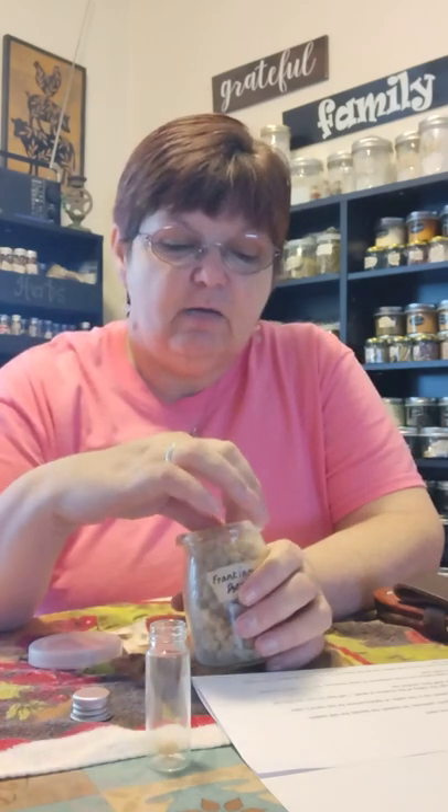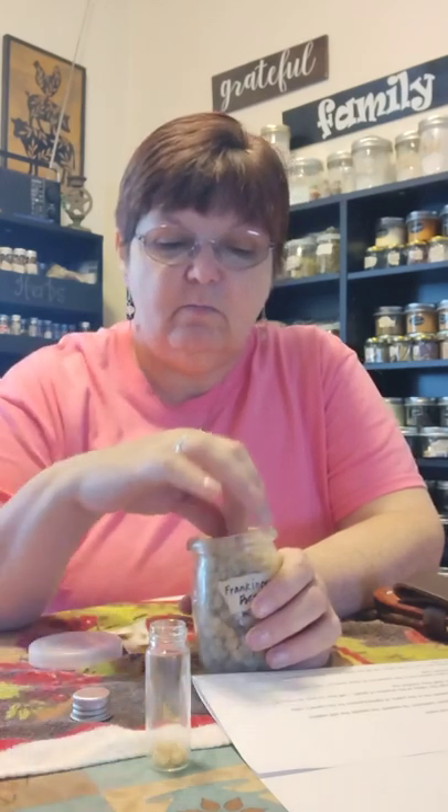You want to drop some frankincense resin nuggets into your bottle. The ones I have are small nuggets, so I am going to put about five frankincense nuggets into my little vial.